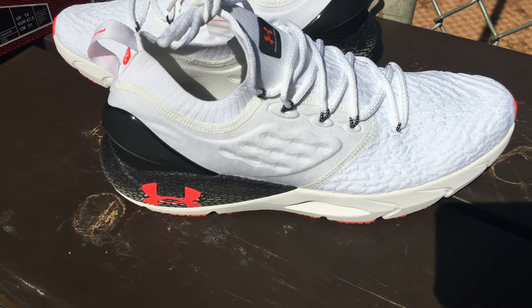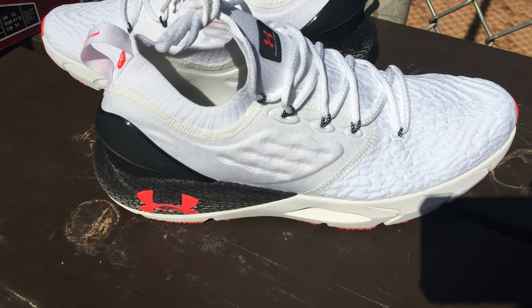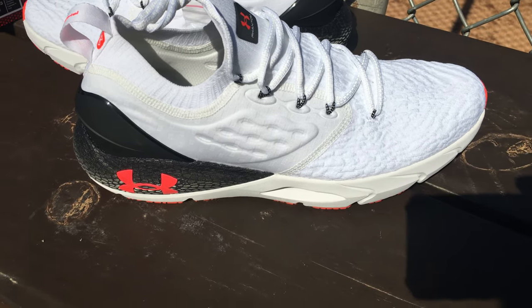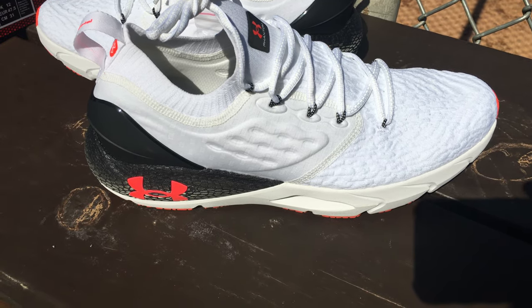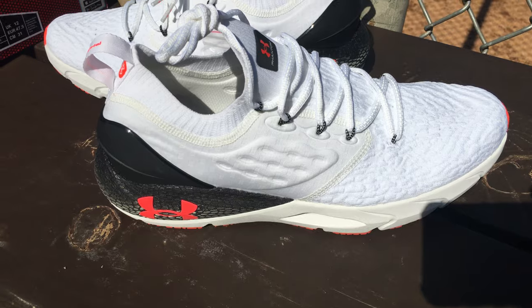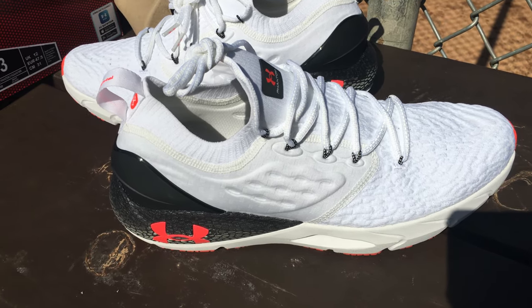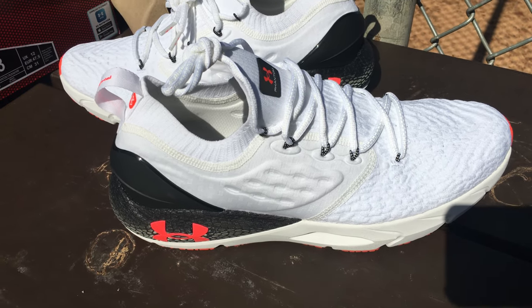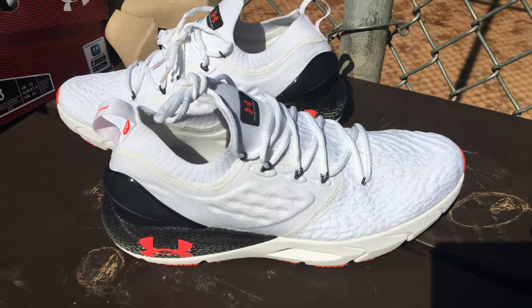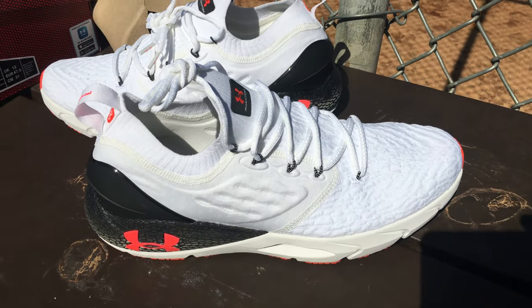I got mine at Dick's Sporting Goods — they did not sponsor me. I got them on sale. They were $89.99 one weekend. They've actually gone back to around $109 or so. But they had them on sale for $89.99 in this color, and I had a $20 coupon, so I ended up getting them for like $69.99. Which is what I'm all about — finding great shoes at great prices.